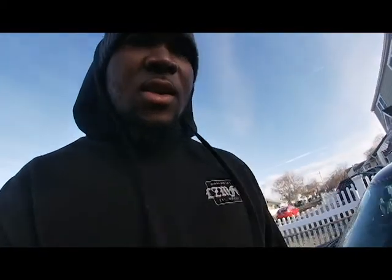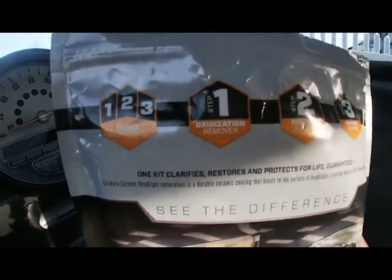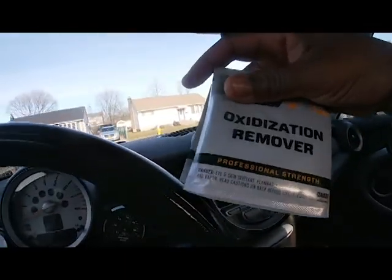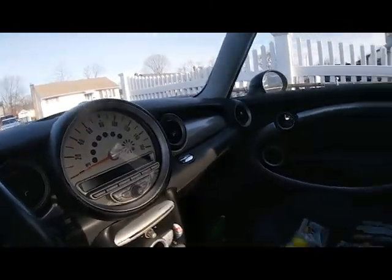I'm going to open this package and show you what's inside. I'm sitting in the car right now because it's freezing outside. So there are some general instructions — it's a three-step restoration kit. The first step is cleaning the headlight oxidation, the second is prep and sanding, and the third is coating it. This here is the oxidation pad — there are about eight of them in there. This whole package is for just one headlight.